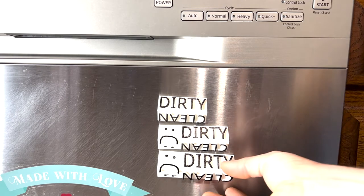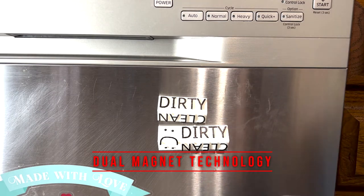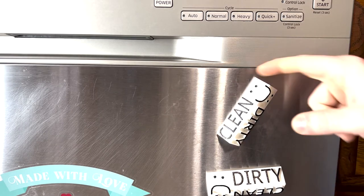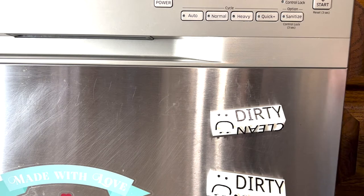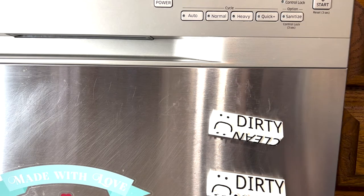The XL is printed 10% larger and has dual magnet technology installed on the back for a stronger hold. This will come down to preference — the single magnet will spin easily. But depending on your situation, you might not want an accidental flip if you have toddlers running around or a giant dog that brushes the side of the dishwasher a lot.